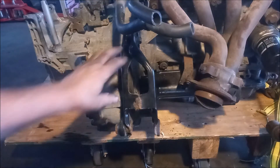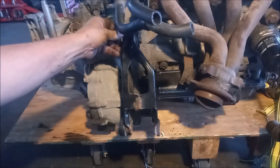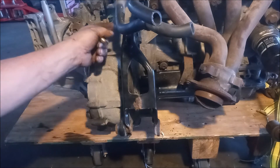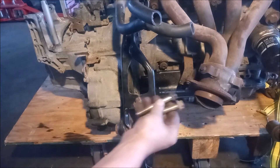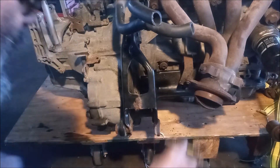On this side we have a similar situation. The motor mount bracket is secured with three bolts — short bolts that go through this flange and two longer bolts that come in from the sides.